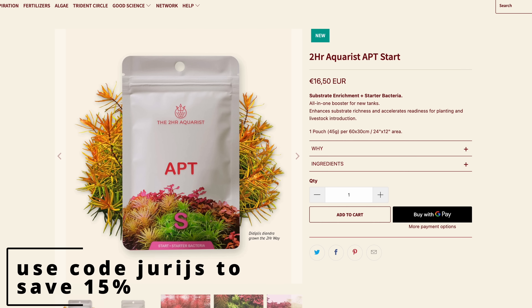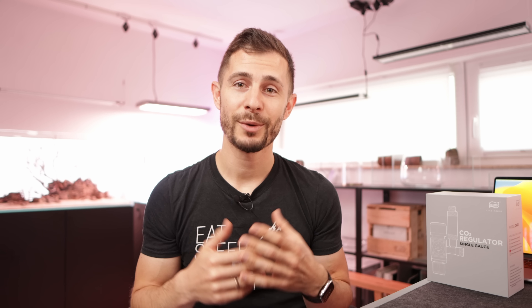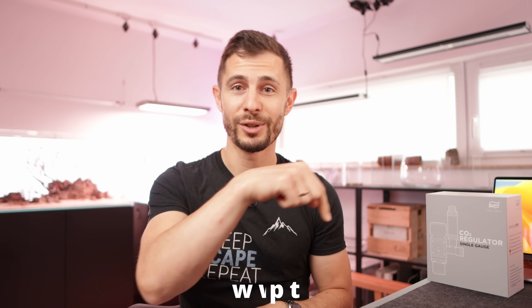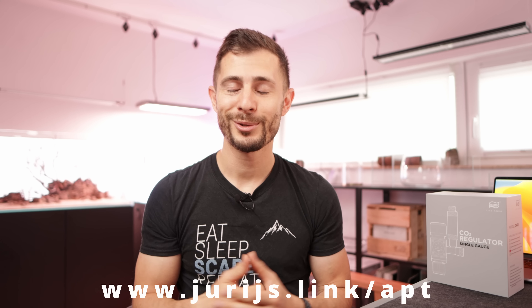In case you don't want to rely on the odds or you already use APT products — good news! You can now shop from the 2-Hour Aquarist website and save 50% with code URIES. This is also a great way to support my channel as I will receive a small commission at no extra cost to you. Simply go to the URL and use code URIES at checkout. And if you want to know how I will avoid algae and minimize the risk of melting plants, make sure to watch the next video!